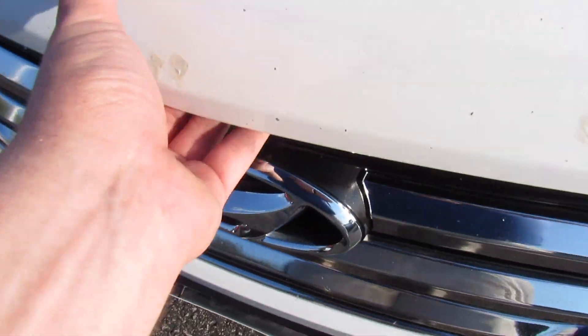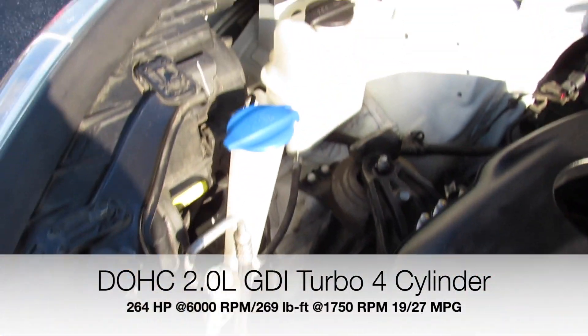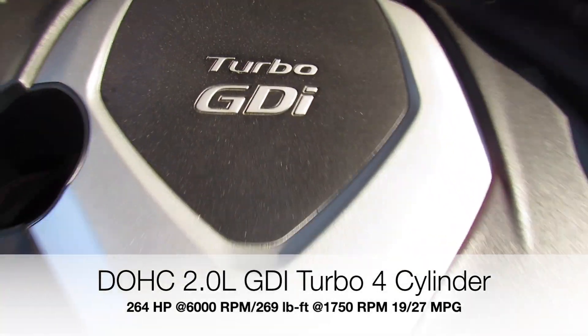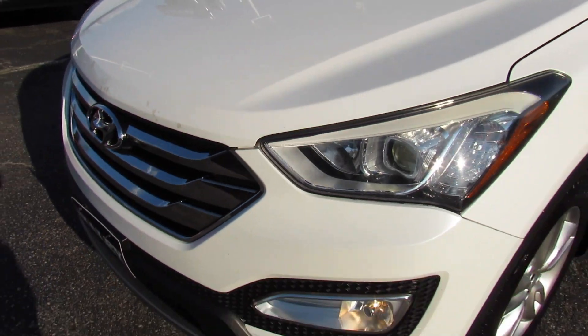Under the hood on this one, it is equipped with Hyundai's 2-liter turbo 4-cylinder. Everything under here is in great shape, running fantastic. And this engine is more than enough power for what this thing is. Definitely a nice upgrade too over the standard 2.4-liter in these.